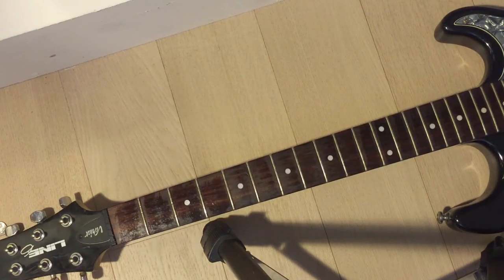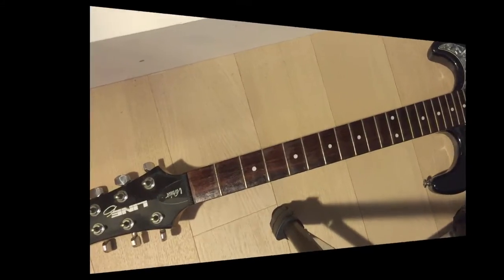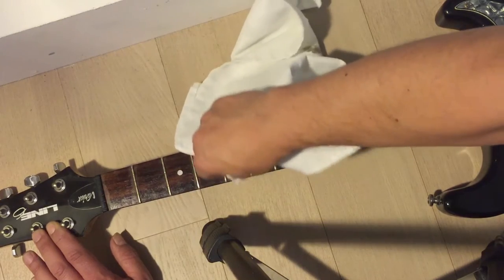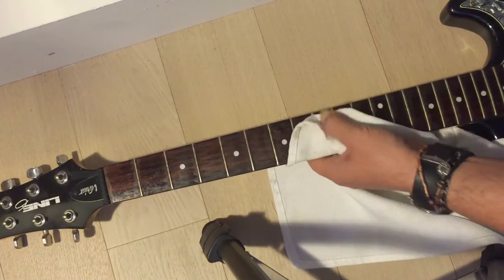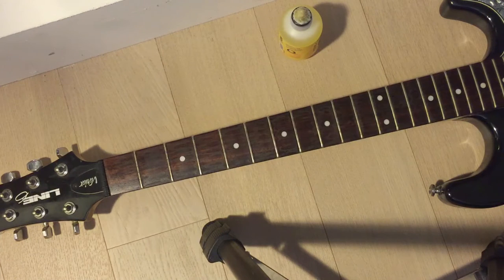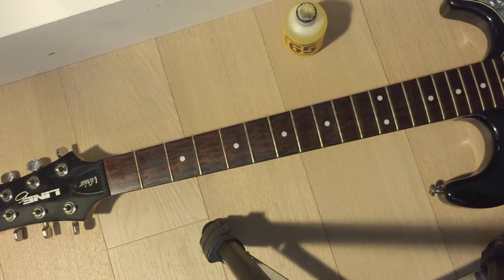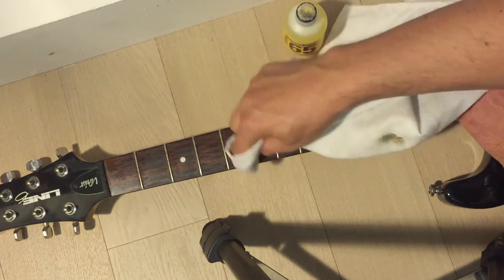That's really on there. This is the first time I've used this stuff. That stuff is not coming off. I would have to say I'm going to have to try a different solution for this guitar — this isn't really cleaning anything. There is a lot of grime on this guitar.